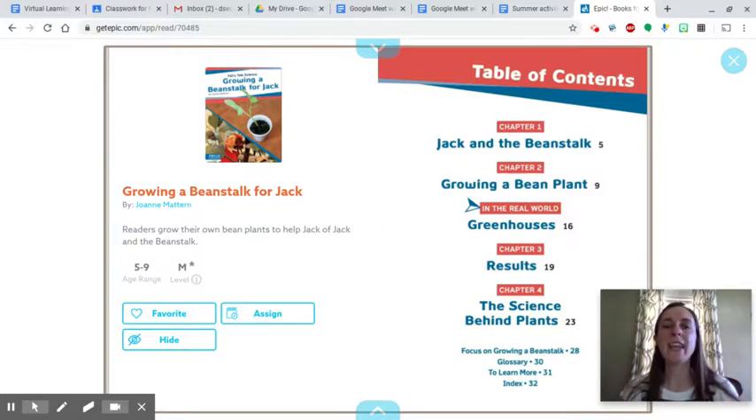Hi boys and girls! One of the activities that you can do for Jack and the Beanstalk is to grow your own beanstalk, and this book will help give you some ideas about what you can do and how you can do it. It's called Growing a Beanstalk for Jack.